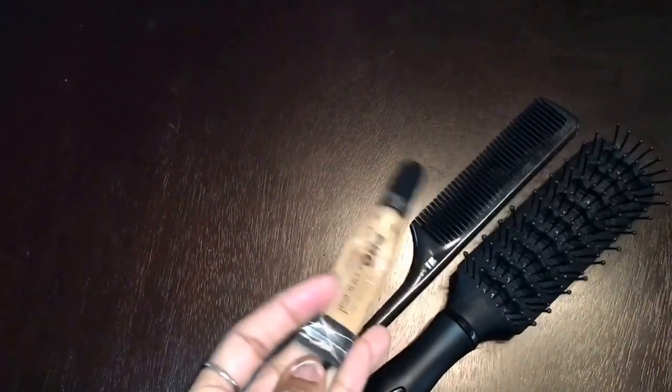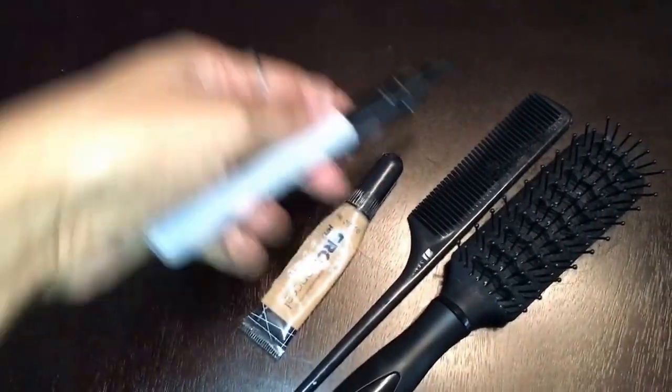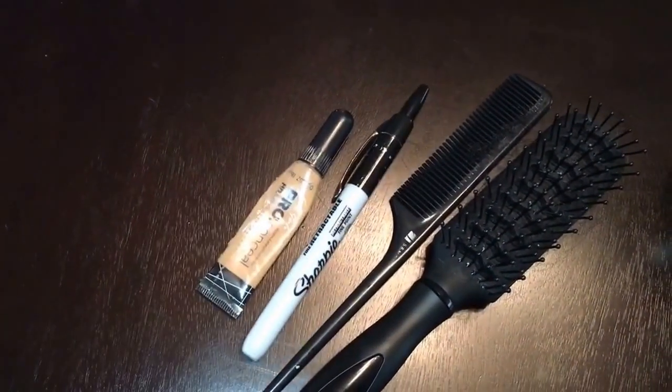You will need: control, colors, a brush, concealer of your choice, and a Sharpie. You will also need bobby pins and a wig cap. I have mine on already.